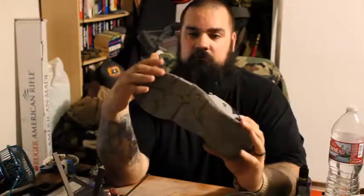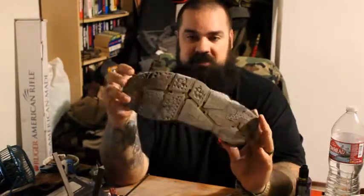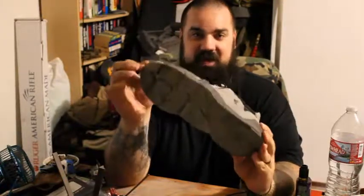They're low cut, which feels great on the ankle. And with the way that the sole is developed, it provides the ankle support that way, which is very, very nice. I've actually intentionally gone out and tried to do everything I can to roll an ankle in these shoes, and I have not been able to yet.